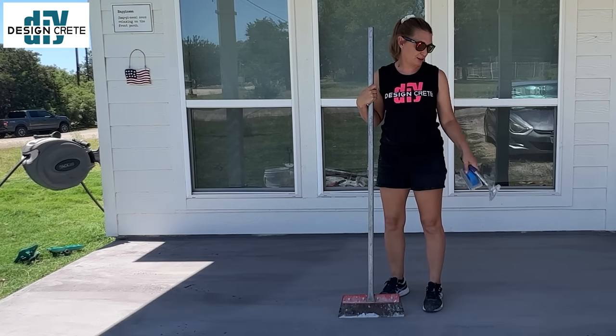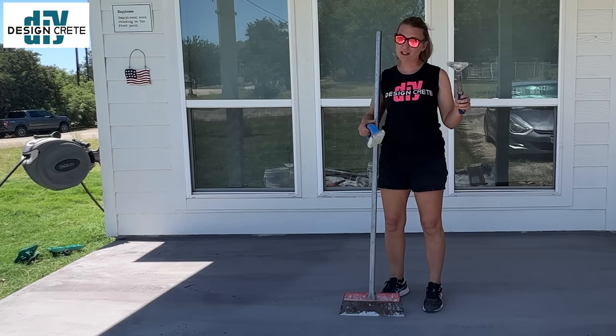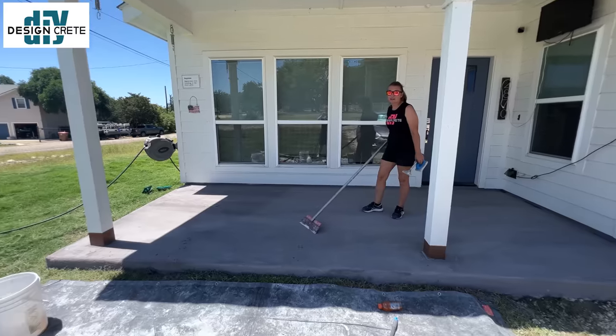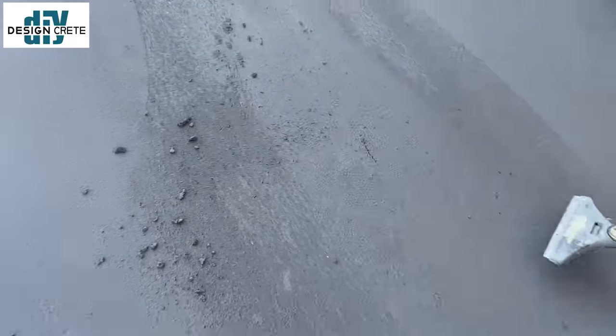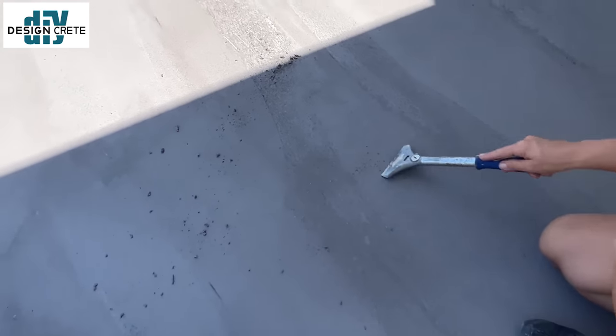Our base coat is dry. Now we need to take off the lumps and imperfections. If you have a small patio, you can use a four inch razor blade or a sanding block. If you're on a big patio, get a floor scraper — it'll make it much faster. This base coat has only been dry for about an hour, so it's still pretty soft and easy to stone and scrape. If you wait until the next day it's going to be harder, so get on it as soon as it's dry.